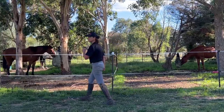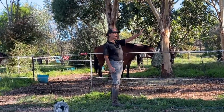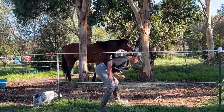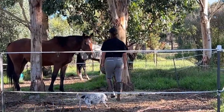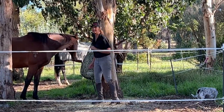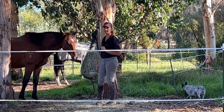I'll just give you an example. I've got about nine horses at the back here. This is Snippy. Snippy is an off-the-track thoroughbred and he was rescued from slaughter.